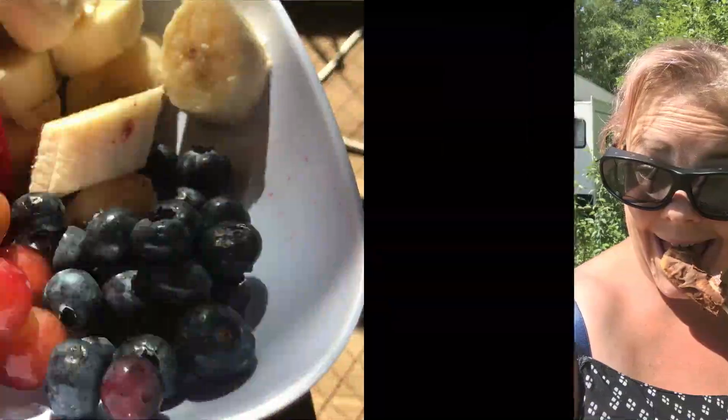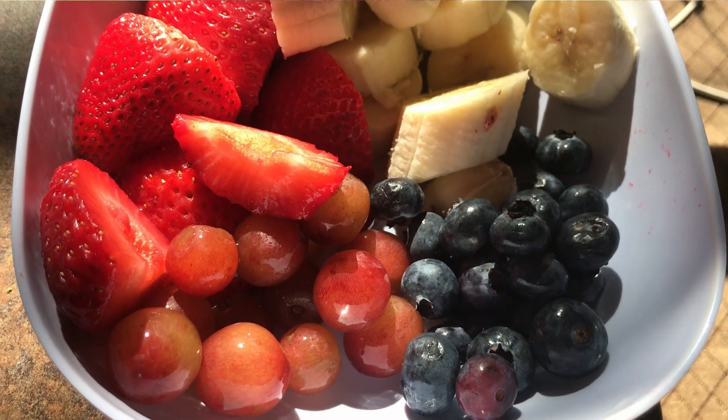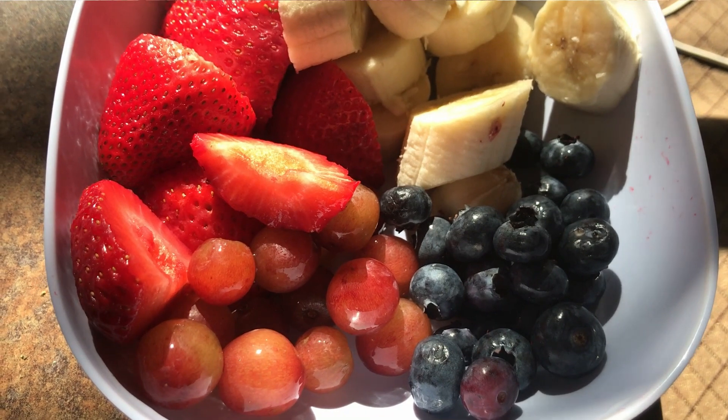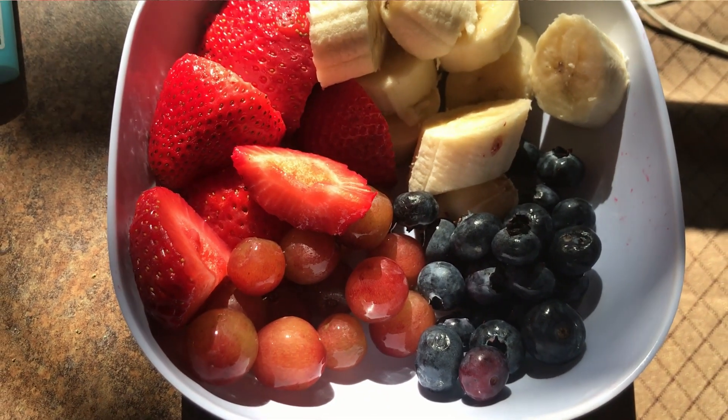While you're out camping and eating lots of junk, don't forget to eat healthy too. Eat your fruit, eat your vegetables, be healthy, have a good time, walk lots and enjoy.